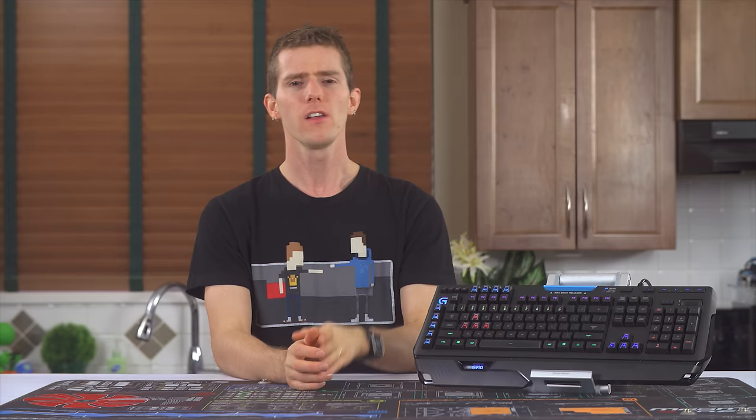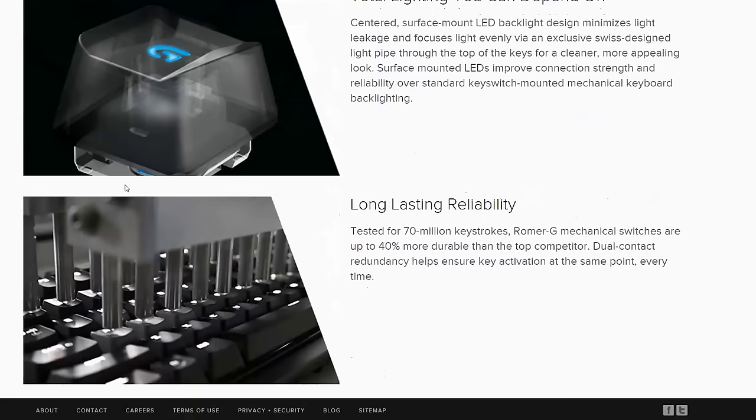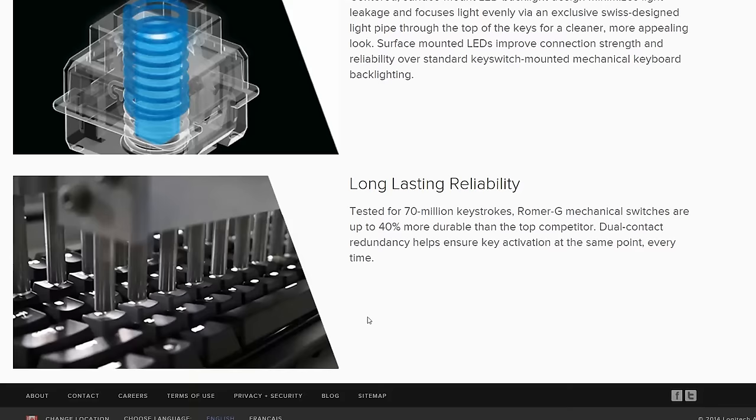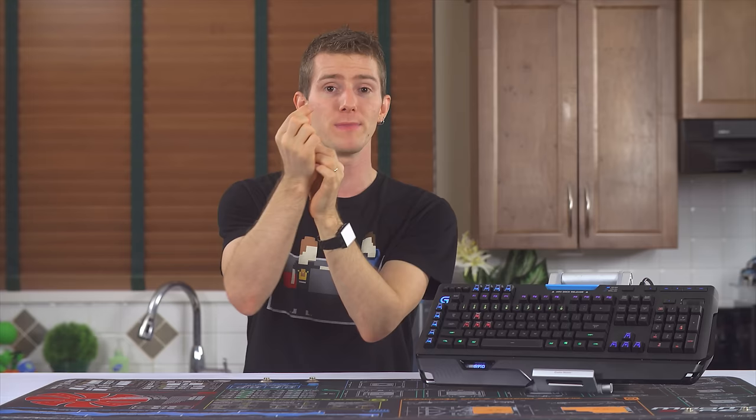So let's start with the switches. What are Romer-G switches exactly? They were created in partnership with Omron, so you can bet some science went into the development. They feature a 70 million keystroke endurance rating — a one-upmanship to Razer's 60 million. They require 45 grams of force, similar to Cherry MX Reds, which are very popular among gamers. They actuate after only 1.5 millimeters of travel compared to Cherry MX's 2 millimeters. They have a wider base for theoretically less key wobble, and they were made with backlighting in mind, featuring a surface-mounted RGB LED at the bottom for better reliability, and a light tube down the center of the switch for more even lighting and less spillover around the keys compared to Cherry's RGB design found on the K70 RGB.